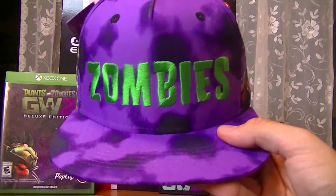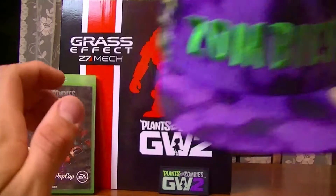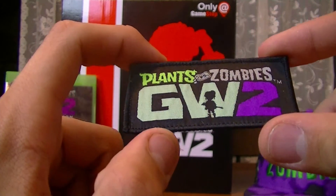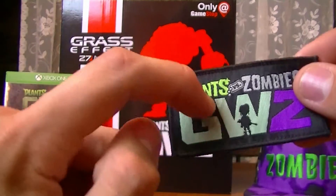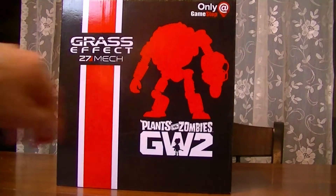On the front of it, it says Zombies, and I think they have a plant baseball cap too. I really wanted to get this for my collection. And then I got this last year — they were giving these little patches away at PAX Prime 2015. I had two of them; I don't know what happened to my other one. I think I gave it to a friend. Let's go ahead and put all this stuff aside — we're going to be unboxing this thing. This is what you guys came here for.